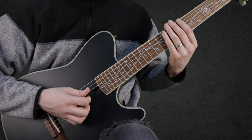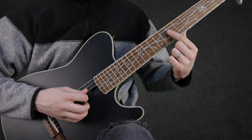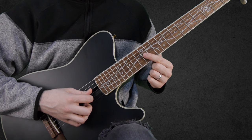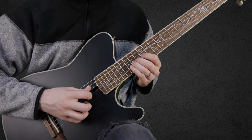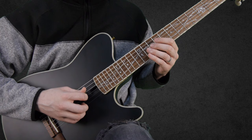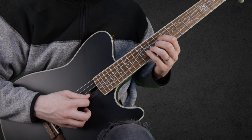We start by playing a harmonic at the 12th fret on the D string, then on the B string, and then a harmonic on the 7th fret of the G string. Then we go: a harmonic on the 7th fret of the G string, and then the 11th fret on the G string.